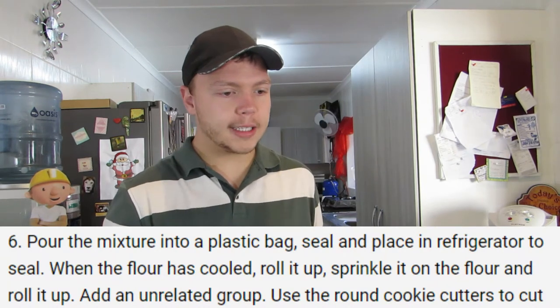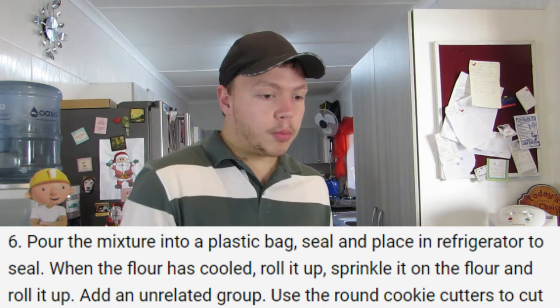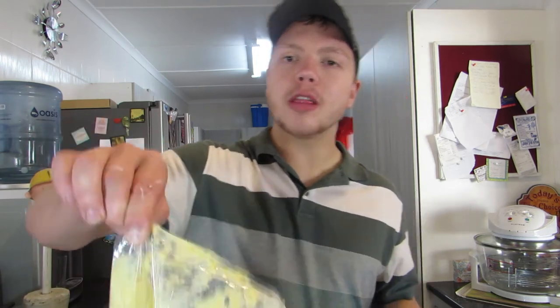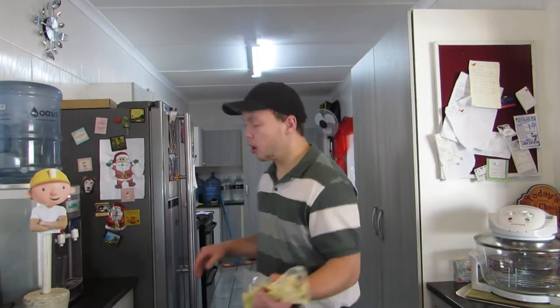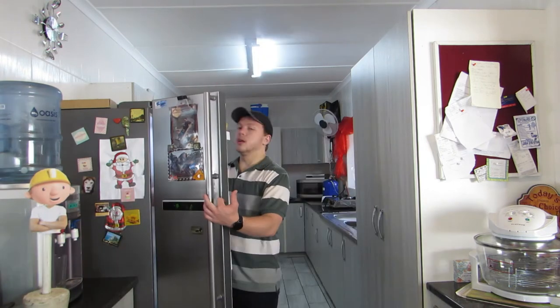Step six: pour the mixture into a plastic bag, seal and place in a refrigerator to seal. When the flour has cooled, roll it up, sprinkle it on the flour and roll it up. So let's just do the first step — pour it into a plastic bag. I don't know why. We have to seal the bag but I can't seal this bag, so we now have to put it in the refrigerator to seal. It's been an hour, I think. The mixture is in the fridge. I just remembered we didn't put on the oven, so I'm going to do that.